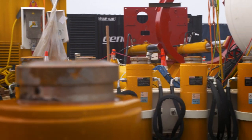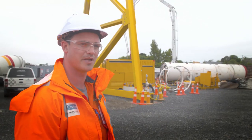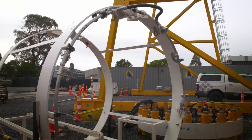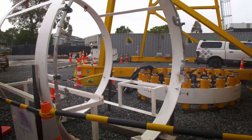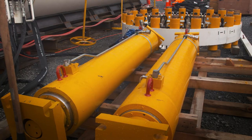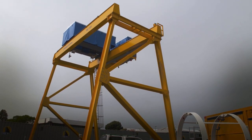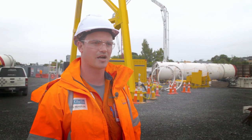Some of the other bits and pieces required for launching the MTBM and completing the pipe jacking: we have inter-jack rings, we have launch eyes. The large piece of Lego is a gantry crane, and this is the way that we will drop everything in and out of the shafts.